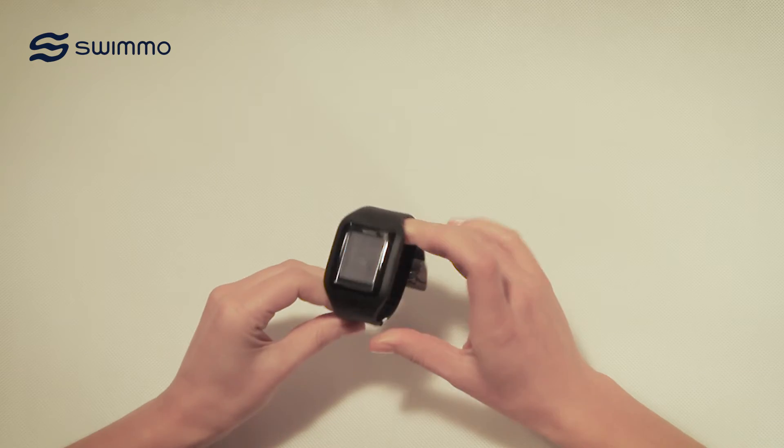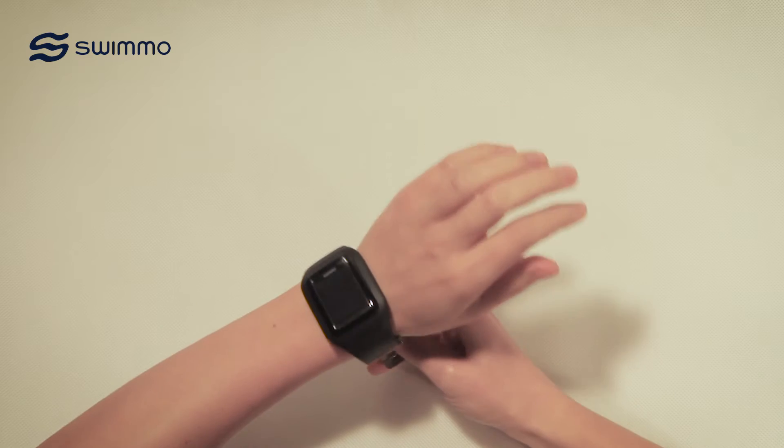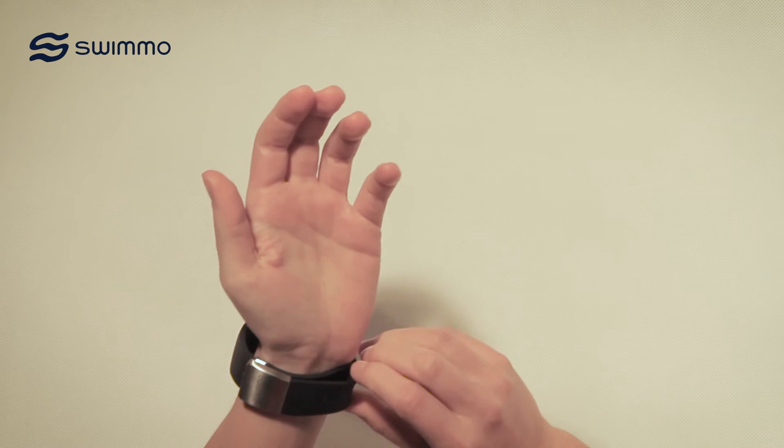When Swimmo fits your wrist tightly, the navigation functionality will be more precise and the heart rate readings will be more accurate. Make sure the end of the watch band wraps around your wrist without bending.